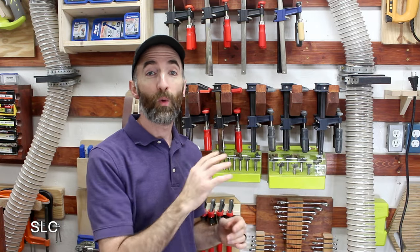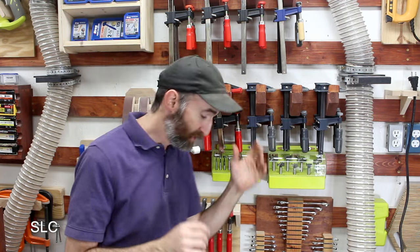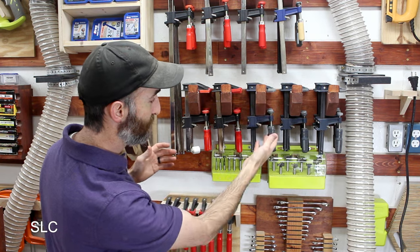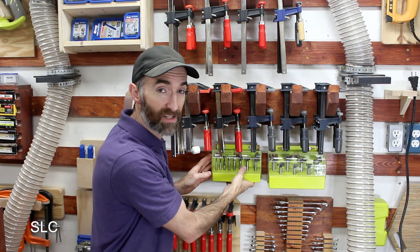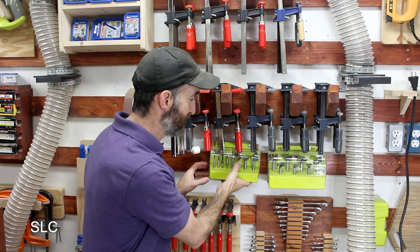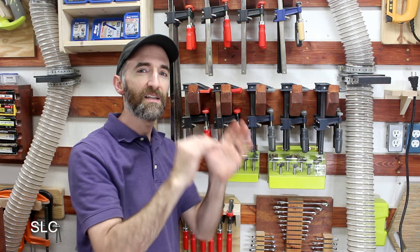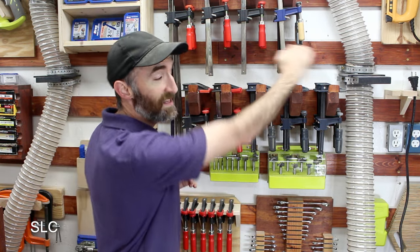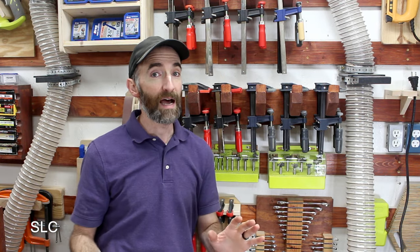Now let's look at the spacing in my workshop, which is about 5 inches. This allows me to put up a larger amount of my tools. For example, my clamps fit here nicely. I can still put stuff underneath and still get them in place. I'm utilizing as much of the cleats as possible, though there are some cleats under these clamps that are not being utilized.